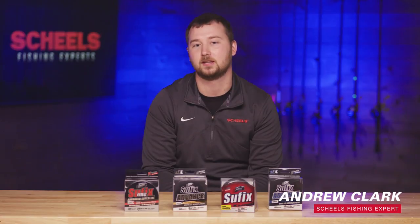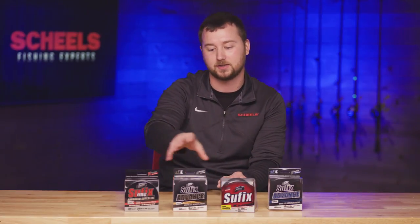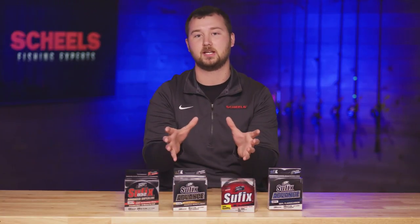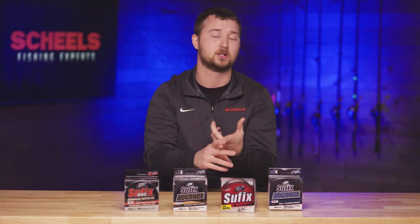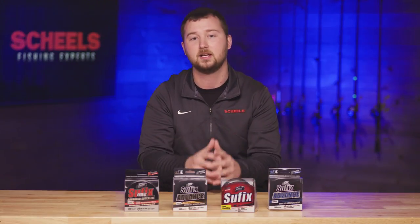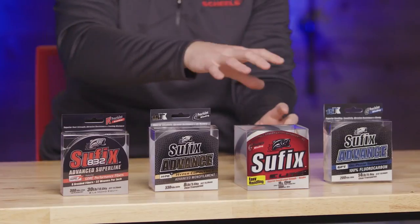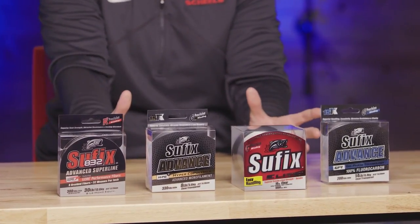Hello everybody, Andrew here with Shields in St. Cloud. Today we're going to be talking about line selection. I've got a couple samples of Suffix line in front of me, but keep in mind what I'm talking about today applies to all line brands, whether it's Berkeley, P-Line, Strike King, or any other company. Everything I'm saying here comes down to the technology behind the line.